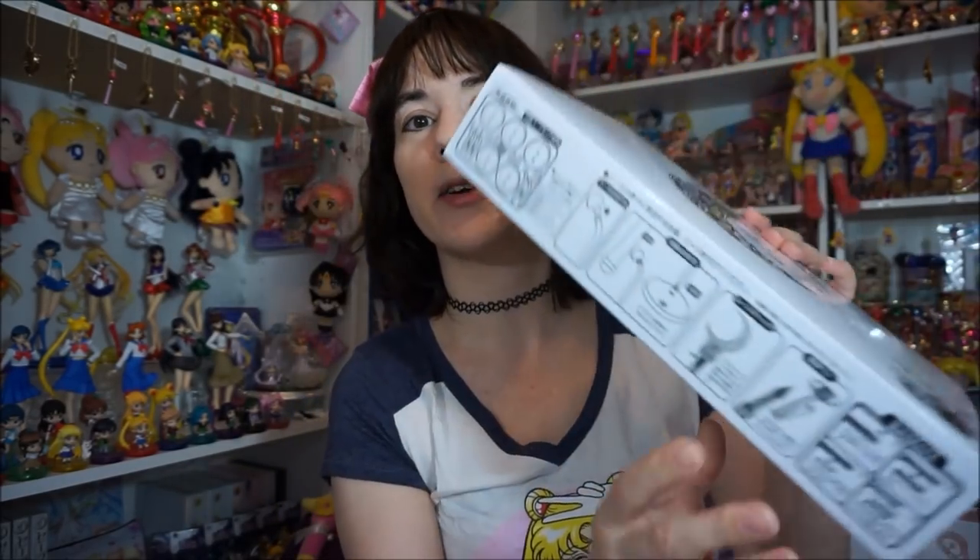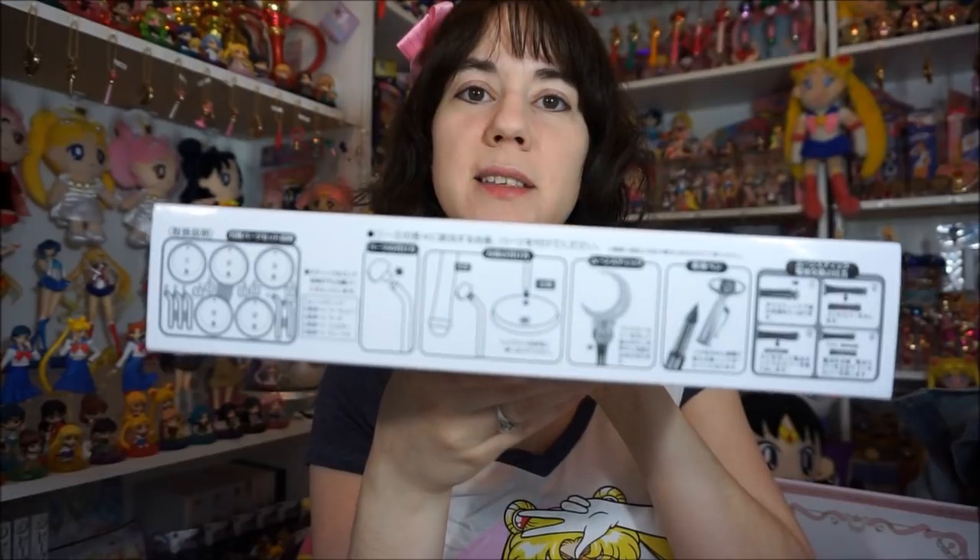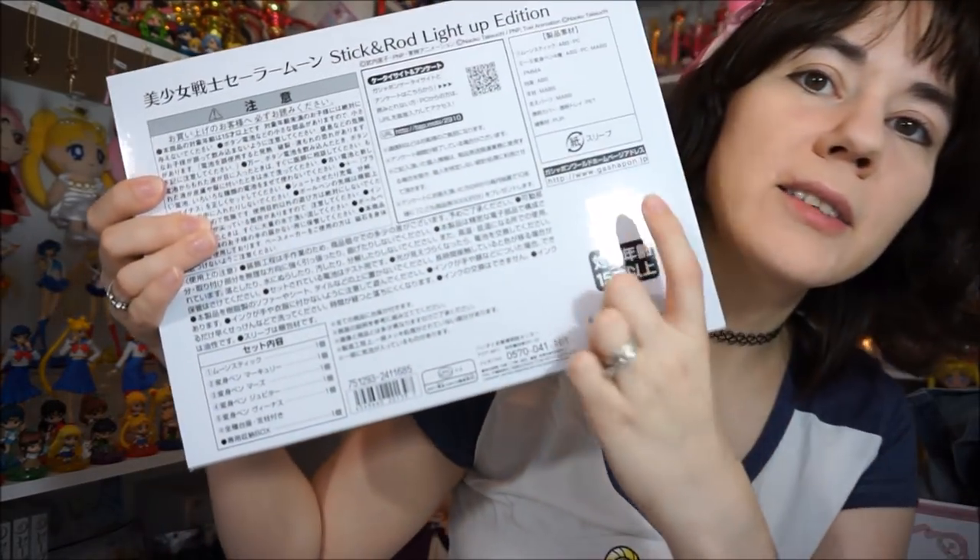Next we'll talk about the Stick and Rod Light Up Edition. This one has one of the wands that lights up, and the other ones are actual pens, so it's a little more functional. They're not just for display — you can actually use them. The box is the same as the others; it has detailing explaining how to put the stands together, and information about the pens and the light-up one. On the back is the Toei sticker. We'll open this up.